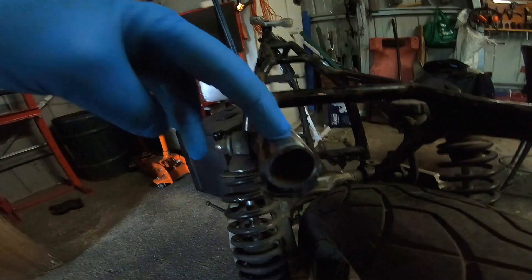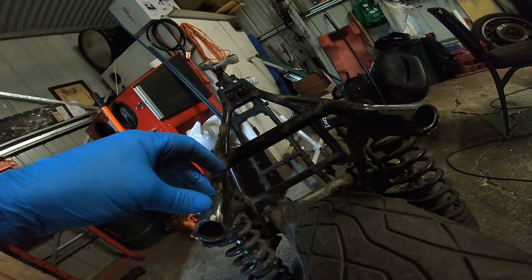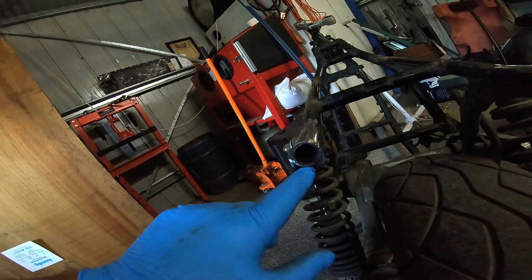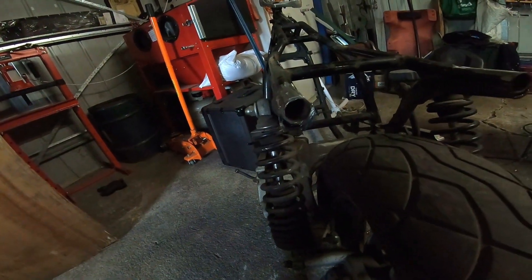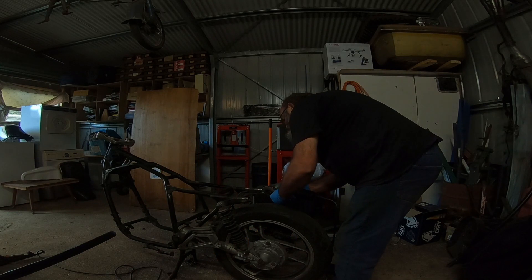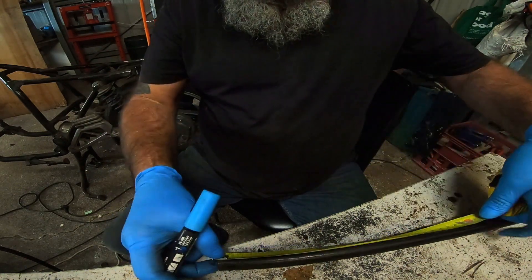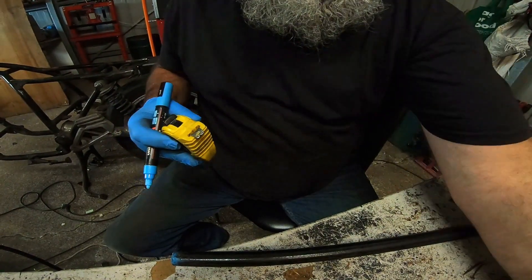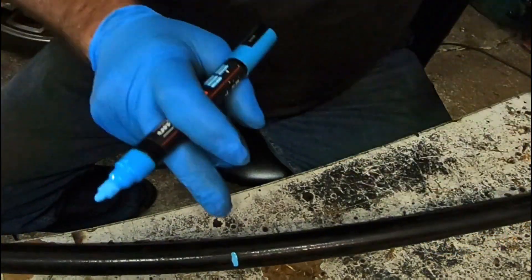I'm going to mark this inner tube at 200mm — 20 centimetres. I'll mark it from either end so I don't have a difference in the length of the cut. I'll cut it from either end, I've got a bit to play with. There are my two inserts with a little bit left over for good measure.